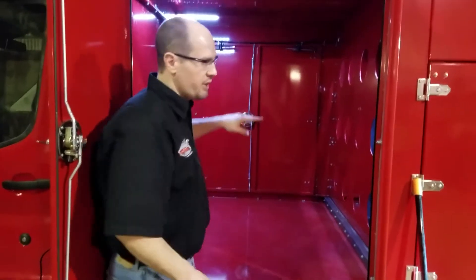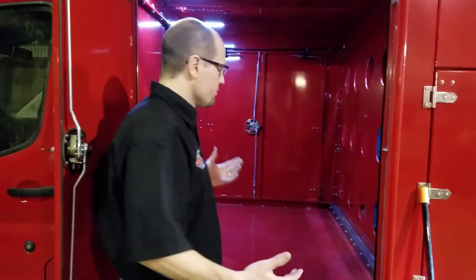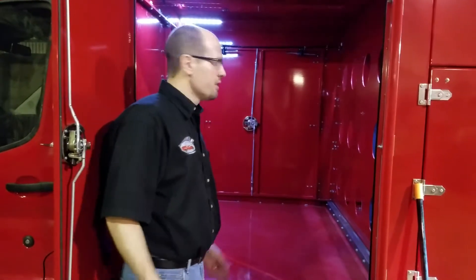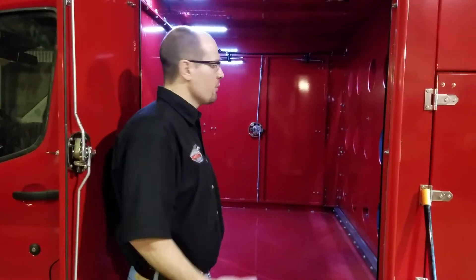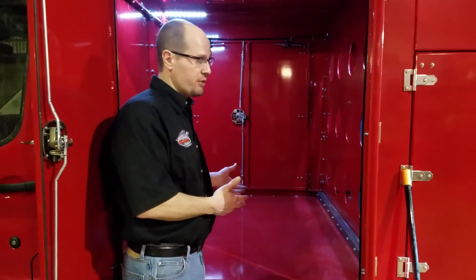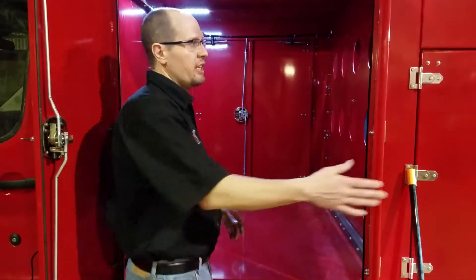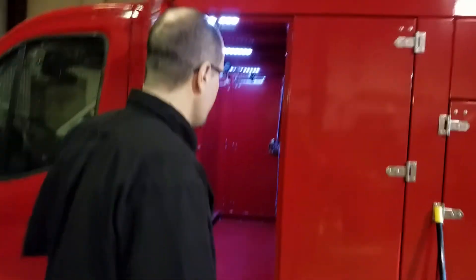Up in this compartment there's a lot of storage. If you want to put a portable in here or shelving, that's totally doable. This customer is getting shelving on this side, a portable in here, ladders, and shelving on that side over top of the portable. I took this truck up to the Detroit area and showed it to a bunch of people, and they were all surprised at how much storage you get in a truck that's under 10,000 pounds.